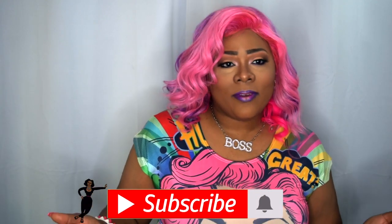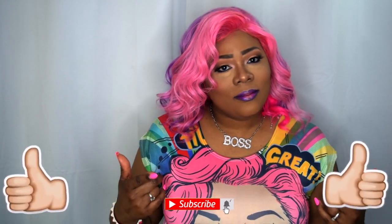Before we get into this review, I would so appreciate it if you guys go ahead and hit that subscribe button and join my family, and hit that like button if you like what you see. Today is a collaboration.